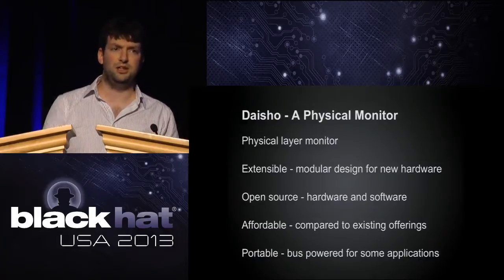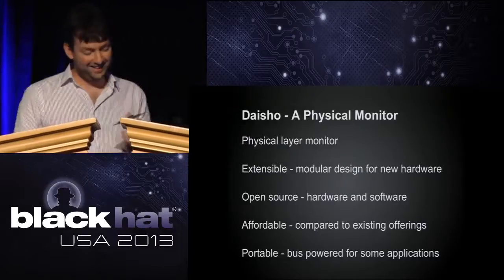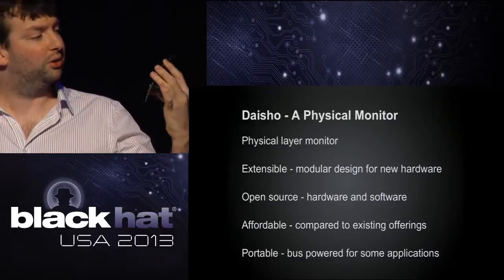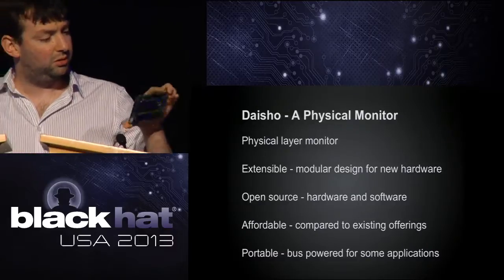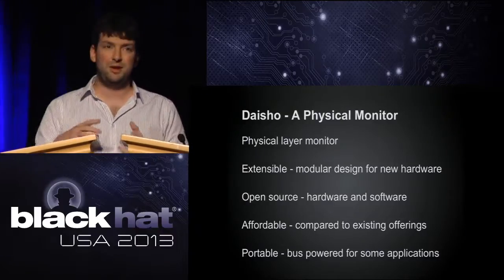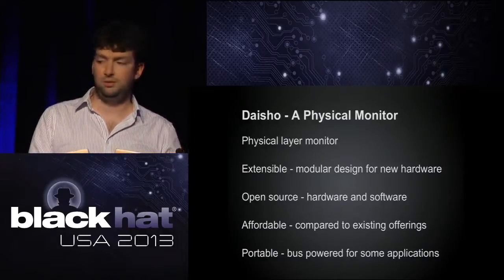It would be really nice if it were bus-powered, though that's unlikely given current power requirements. The HackRF project is bus-powered — it's nice to put something in your backpack, pull it out, and just start monitoring a communications channel without worrying about a huge rack-mounted setup. This is actually a main board that's part built — and this is the sort of size we're targeting. The front-end modules will be a similar size and mount on top, so you can easily carry it in your backpack.